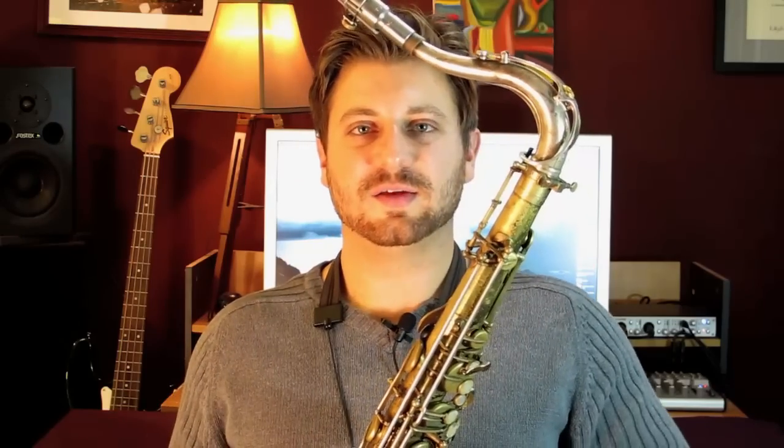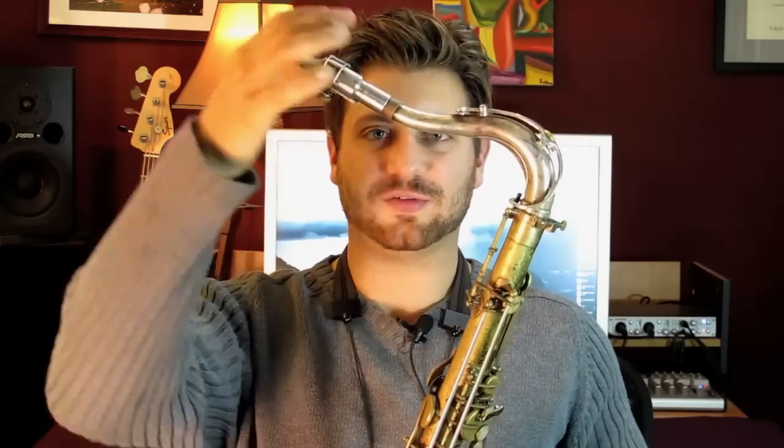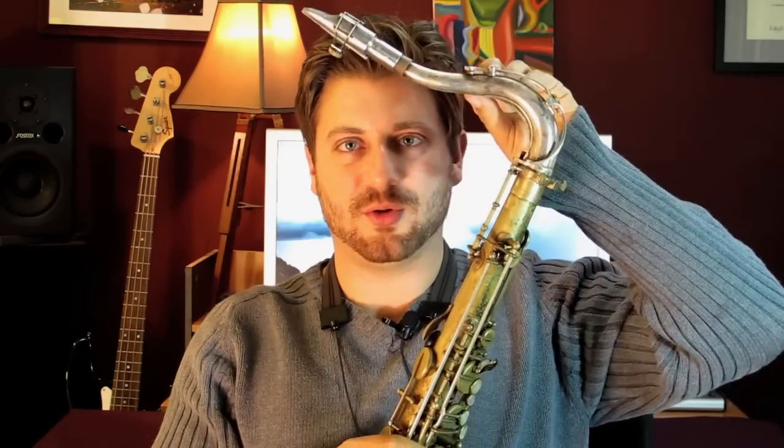The neck on a sax can get damaged in many different ways. Something that's happened to me in the past is I have put too much downward pressure on my mouthpiece, right here, and the neck is actually bent downwards to a point where it's affecting the sound on the sax.